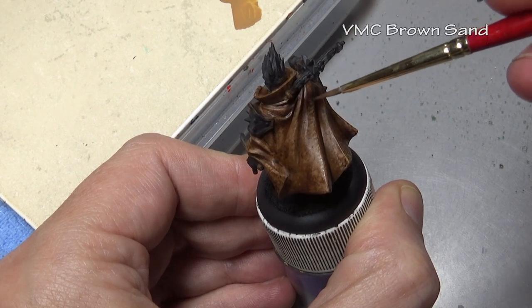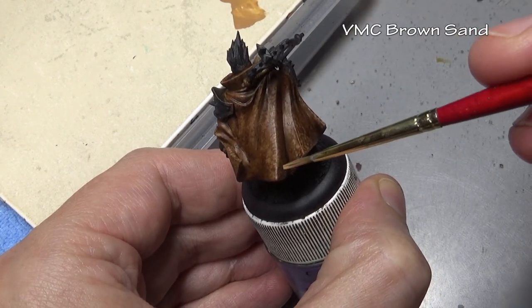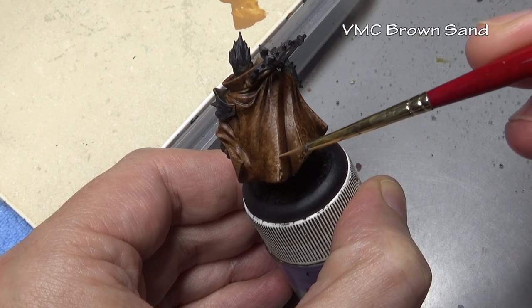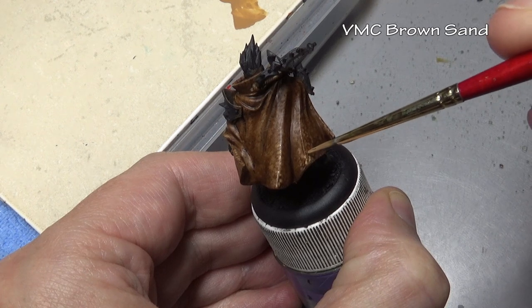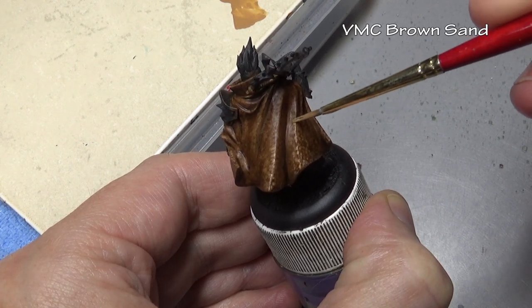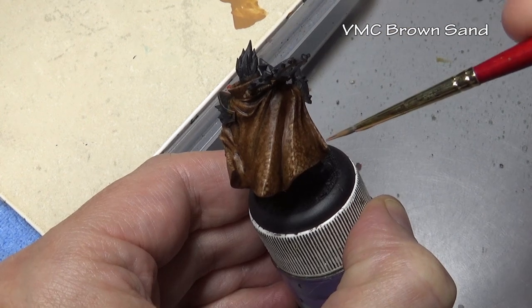And then once again we return to Brown Sand. This time we are working on a smaller and smaller area - those big folds on the back of the cloak are a very good example - working our way towards that sharp edge that's really going to catch the light.